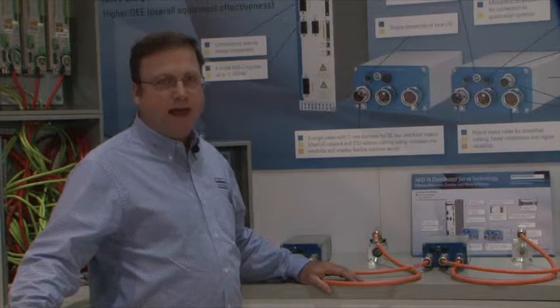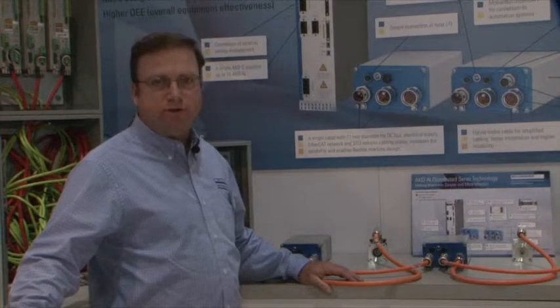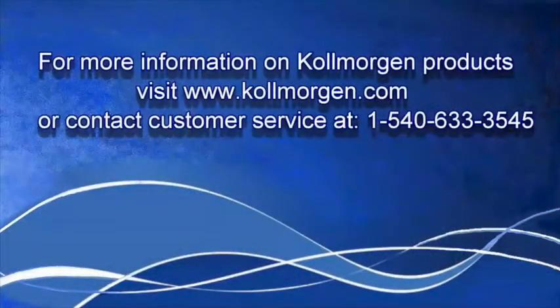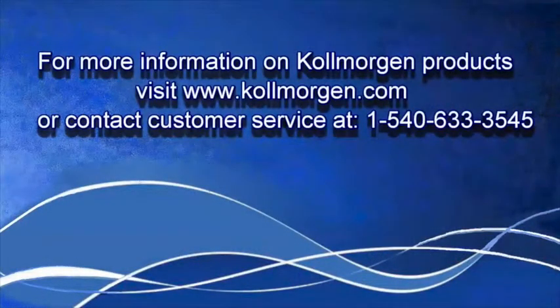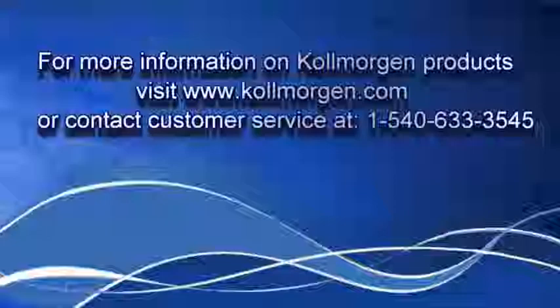This is why AKDN decentralized drive solutions are enabling machine innovators to design and build machines faster and better, improving productivity while reducing costs. Find out more at www.colemorgan.com.